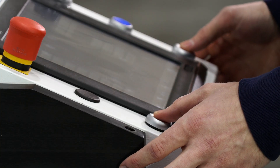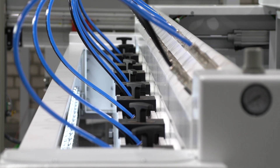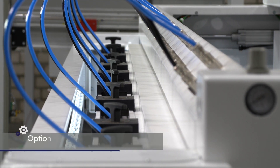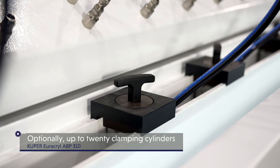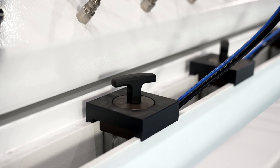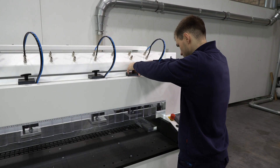When producing a chamfer, the clamping cylinders first move automatically into a safe working position. Optionally, up to 20 clamping cylinders are possible. Damage to the tool or cylinder is therefore impossible — typical Cooper work and process safety, including error minimization right from the start.